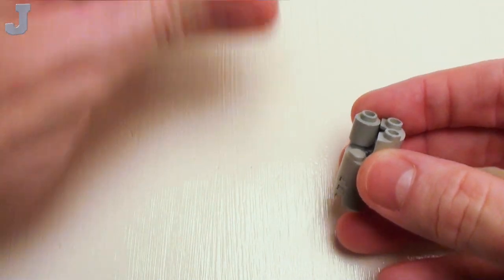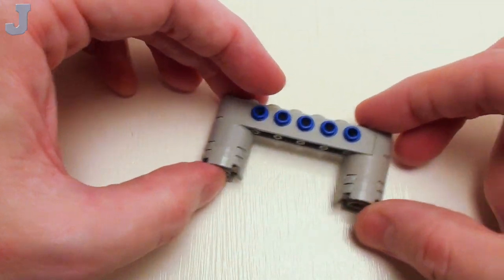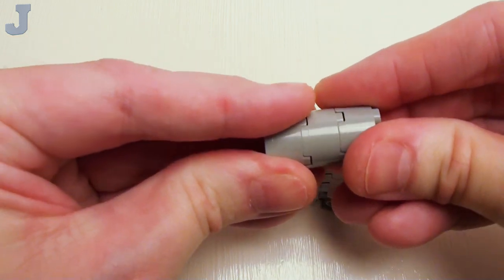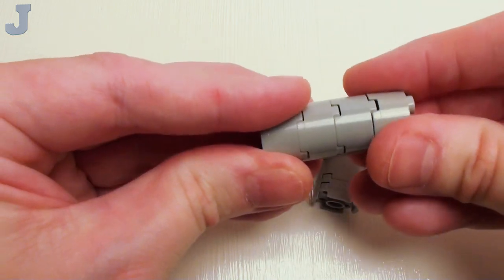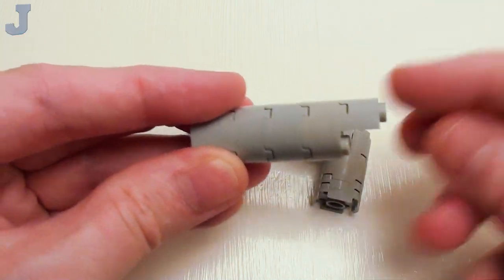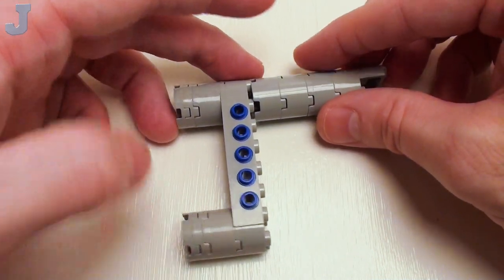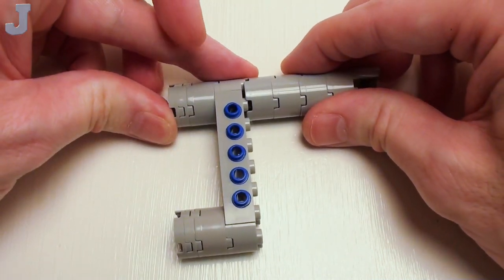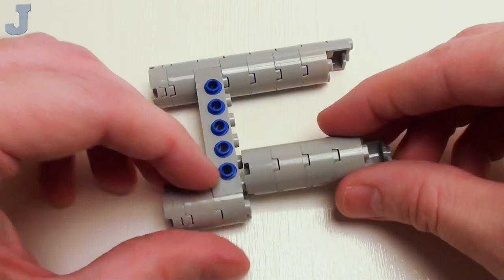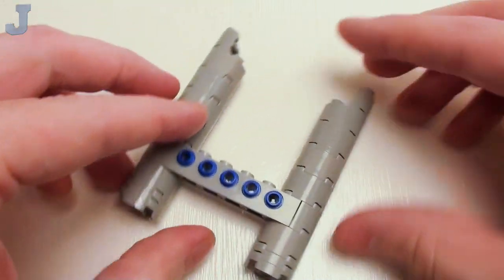Then we're going to take our previous assembly and set this right in this notch. Now we're going to take four 2 by 2 round bricks and place these on top of one another, and another one of these half round 1 by 2 bricks — we're going to make two of these. Place one right here and another one on this side. This is going to lock in this joint right here where our Technic brick is at.